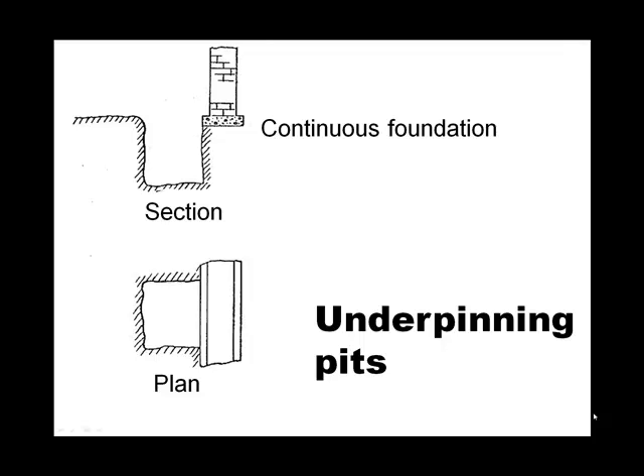We have been discussing needle beams and how effective they are at picking up a concentrated load and carrying that load away from the area being excavated. Now we're going to discuss underpinning pits, a totally different concept, more suited to re-supporting a continuous wall or a continuous foundation.